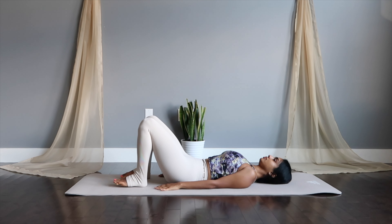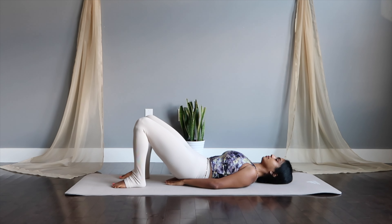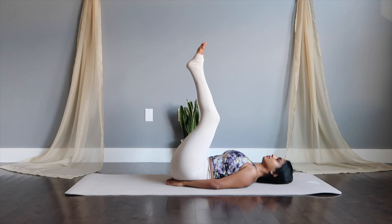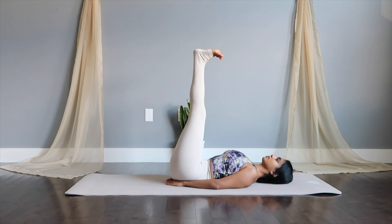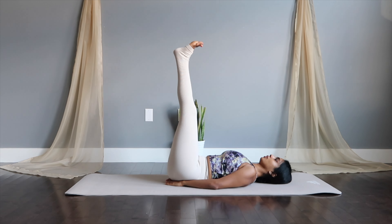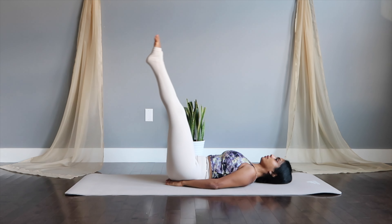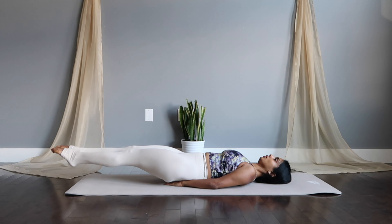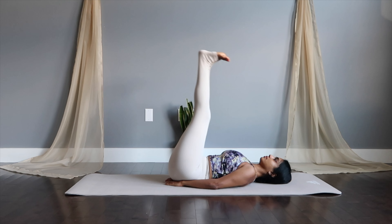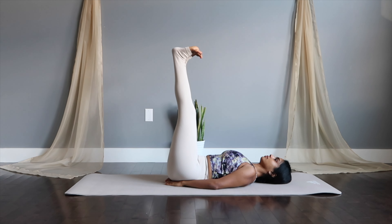For the next one, tuck both your hands under your butt cheeks, lifting your legs up. Give me a reverse crunch — kick up and drop down, working two moves with a crunch and a low drop down. Inhale to crunch, exhale to drop.